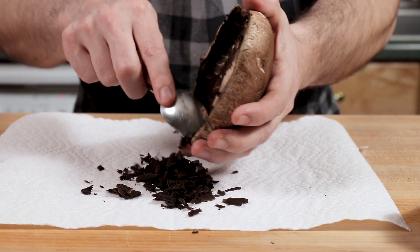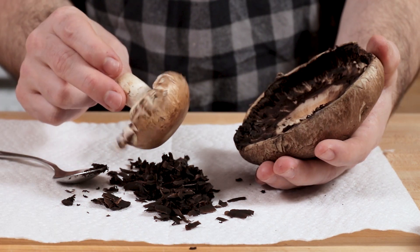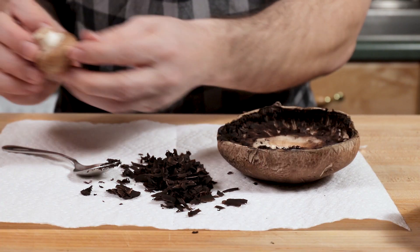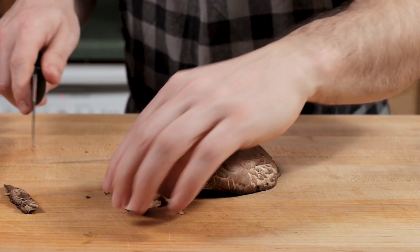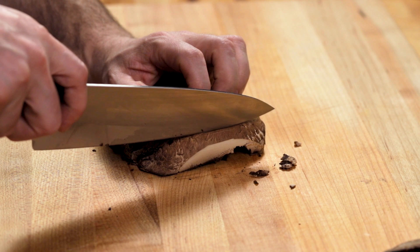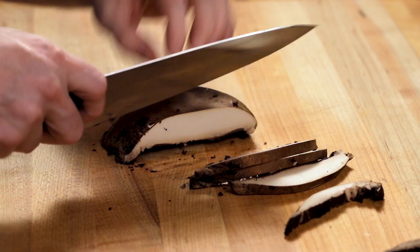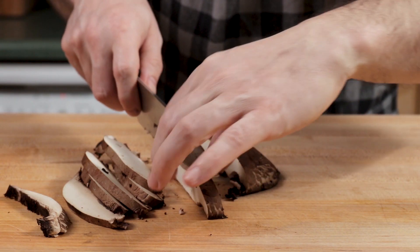The gills on a full portabello are fully developed — they're really big. The gills on this, the biggest baby I have, they're just starting to come out. For the most part on the smaller ones, you won't even see them. I'm just going to take roughly quarter inch, maybe three sixteenths slices — but who's really counting? That one's too fat; I'll have to cut that one.